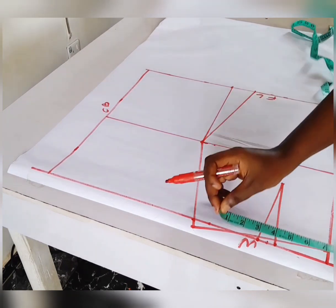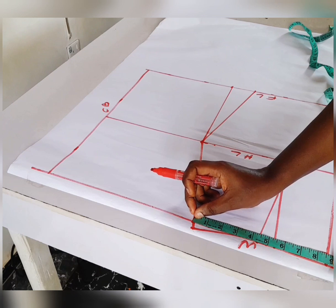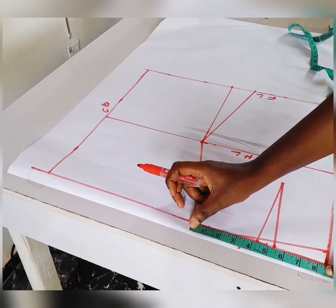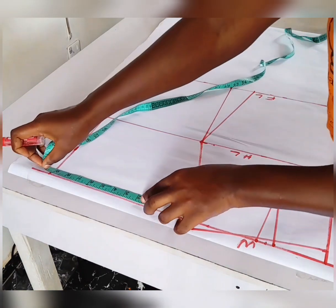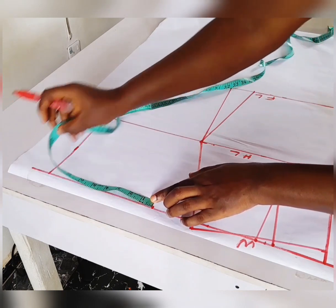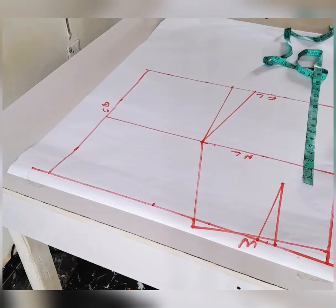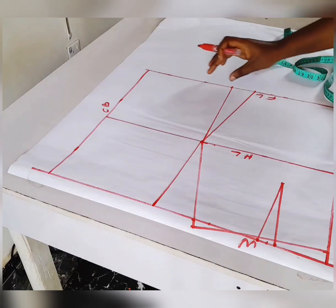Now that we are done with the front, let's move to the back. The next thing you're going to do is take the waistline measurement — waist divided by 4 plus 1 inch for dart. Here I have 8.25. Whatever value you have, place it at the back and connect to the hip line.